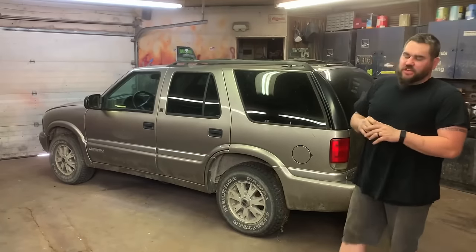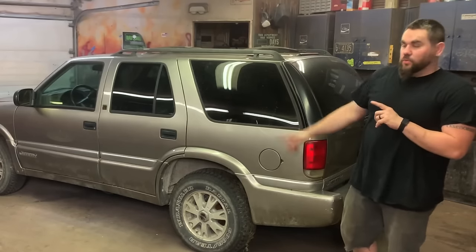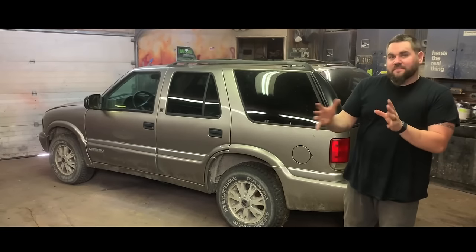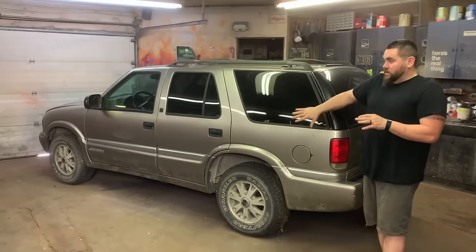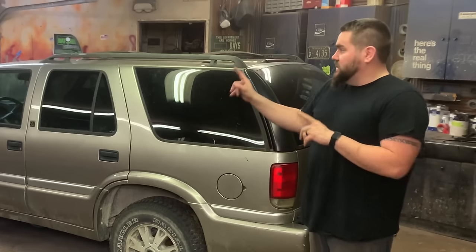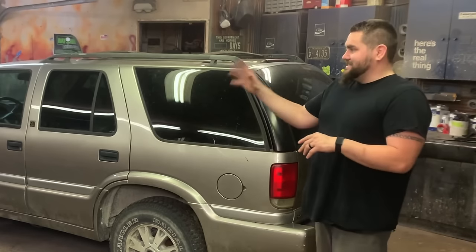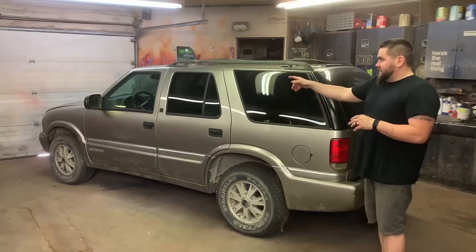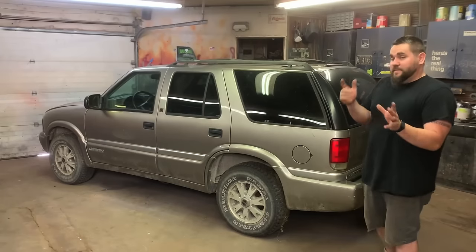A 1999 GMC Jimmy, which is basically just a Chevy Blazer but a nicer trim. This is going to be our donor chassis for the 51 Chevy. We're doing a $3,500 budget - I went through all the comments and $3,000 to $5,000 was commented over a hundred times. Full chassis swap, we're going to do bags. I'm actually going to run this motor unless I have issues - it's got a 4.3 V6, same motor I have in my truck, about 250 horsepower. It's essentially a 350 Chevy with two cylinders cut off the back. We're going to bag it - I want it laying on the ground.